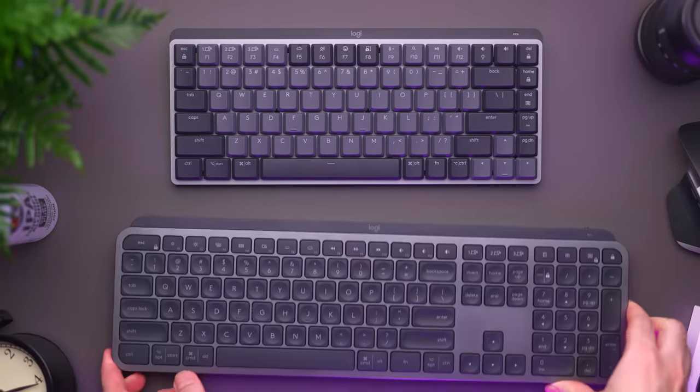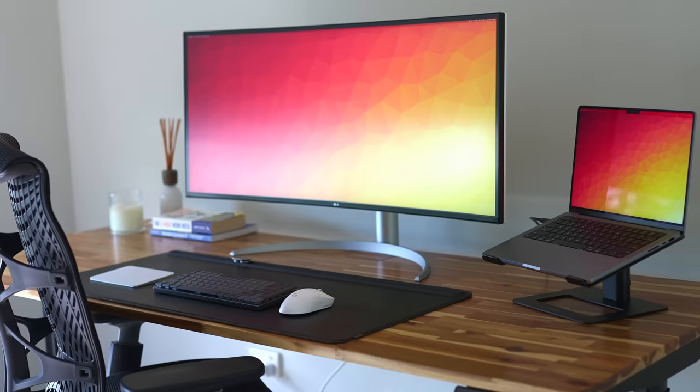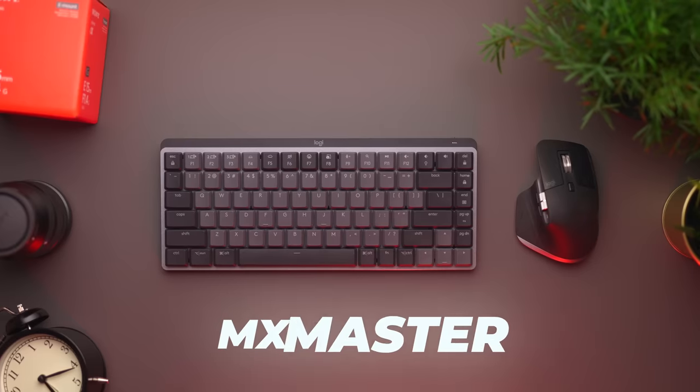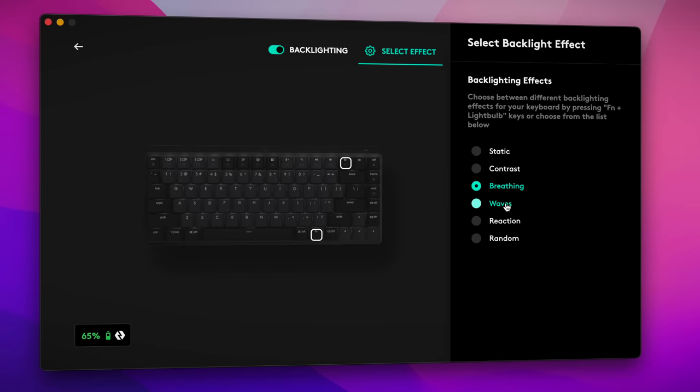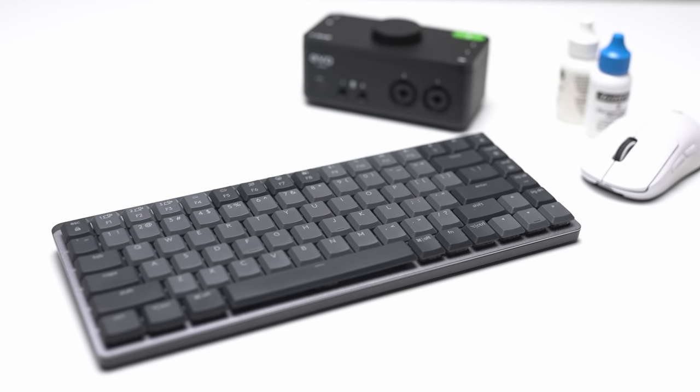My favorite feature is being able to connect the keyboard to up to three different computers and switch between them with the press of a button — something I, as a dual Windows and Mac user, can really appreciate. This goes hand in hand with the Logitech MX Master 3 and 3S mouse. The MX mouse and keyboard pair together seamlessly, and you can customize both in the Logi Options software, which lets you customize the different keys, the backlight, and also gives you access to the Flow feature — perfect for those using more than one computer at their desk, allowing you to control several computers regardless of operating system and even transfer text, images, and files by simply copying and pasting.